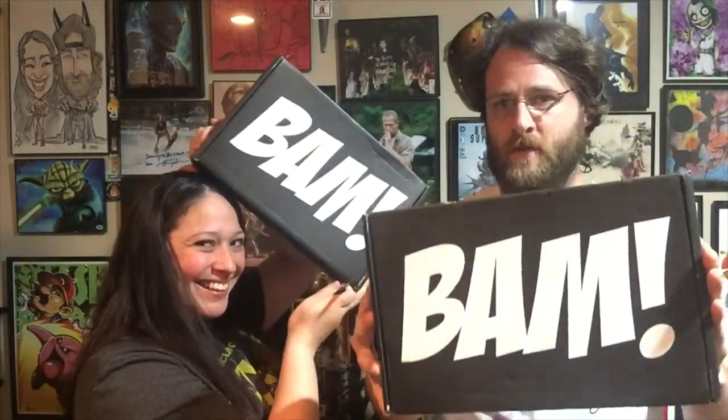What's up guys, Danny and Melissa here with Beauty and the Beard on Boxings, and today we will be doing April's BAM box. This one was fairly on time — we got it yesterday, which is pretty much on time, a lot better than the March box which was like a month late.